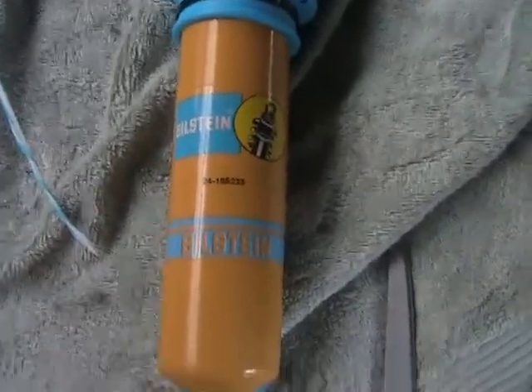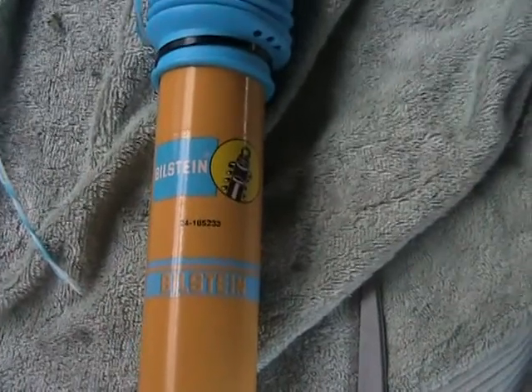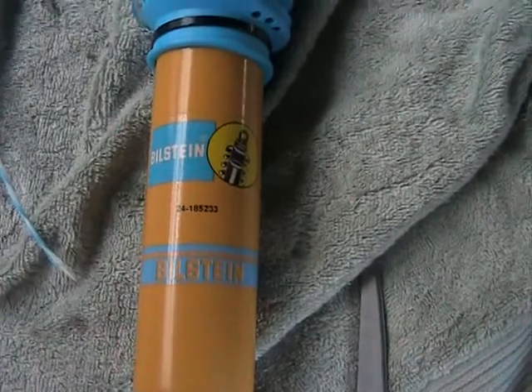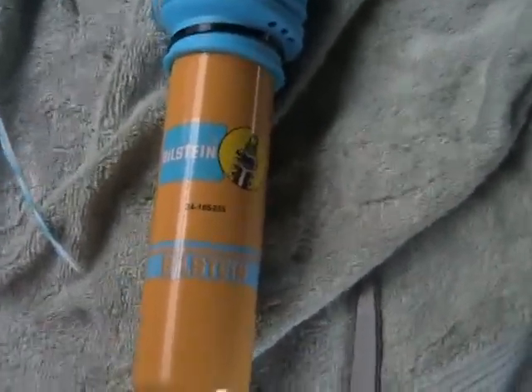Welcome to my Bilstein shock replacement video for my 2001 Dodge Dakota quad cab 4x4 AWD 4.7 liter automatic.